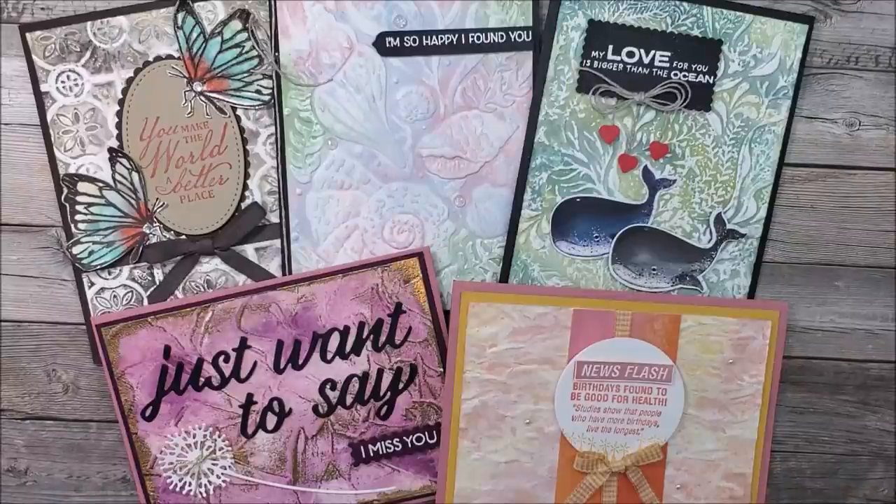I do these videos and share everything so that I can hopefully inspire you — go ahead and use these designs however you like. Thank you so much for watching. Please hit the subscribe button if you haven't already, and if you enjoyed this video a little thumbs up would be awesome. Thank you so much, you guys have a great day and happy stamping!